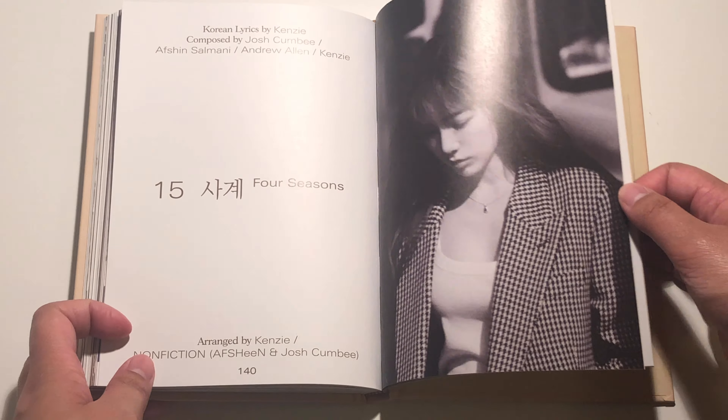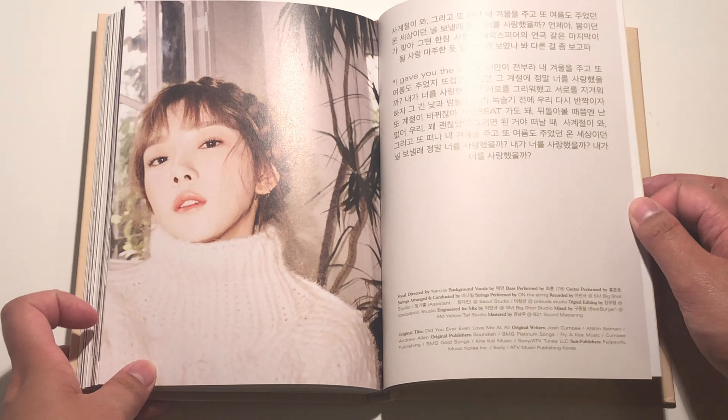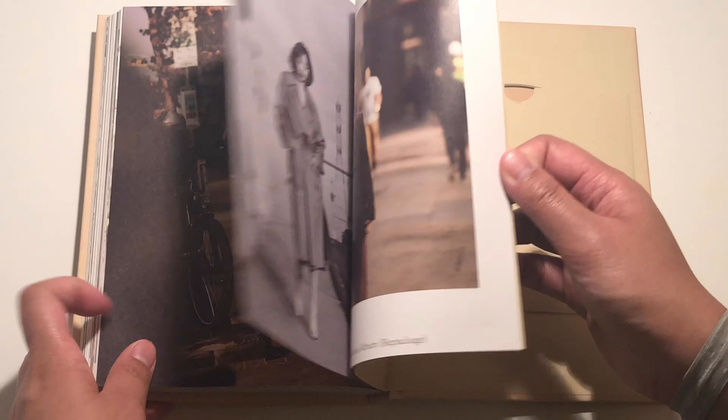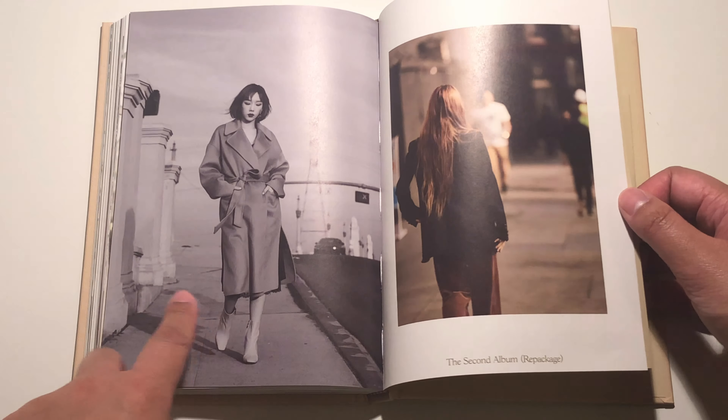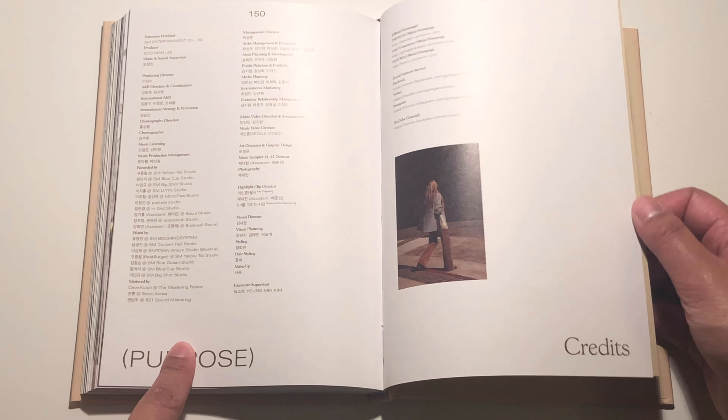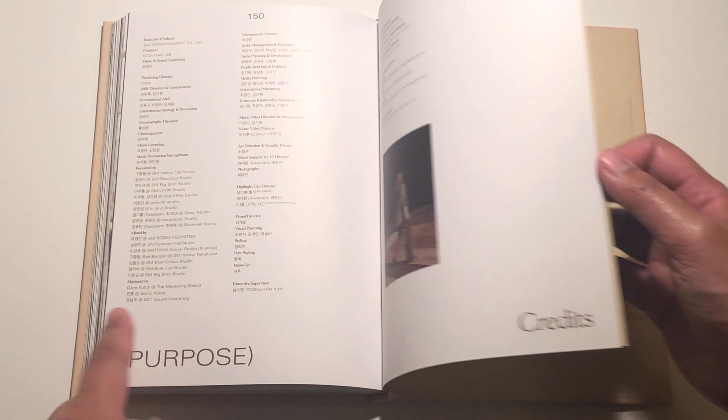We have Four Seasons — lyrics — and that's that. I really love this look, especially the one with the braids. And then this is credits, and a photo of Taeyeon. This is the CD plate — hopefully I don't ruin it. So this is the CD — hopefully you guys can see it. I don't know if you guys can see that properly, but that's that.